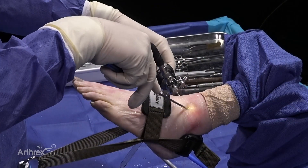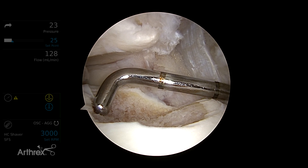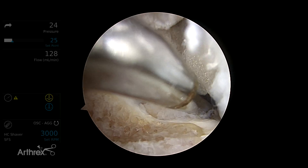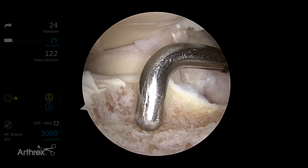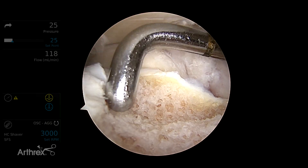Now that we've debrided our lesion, we measure it for documentation — that's about a centimeter and then roughly another eight millimeters — and we've got back to stable bone and a stable surrounding cartilage border.